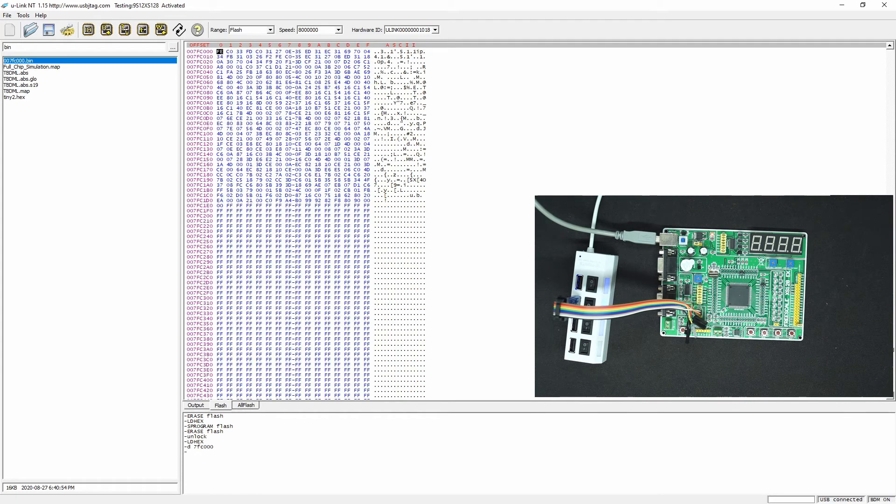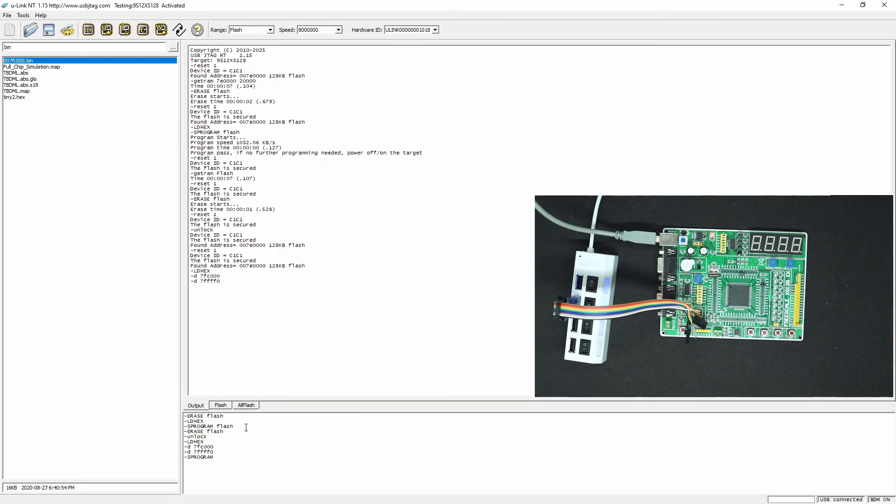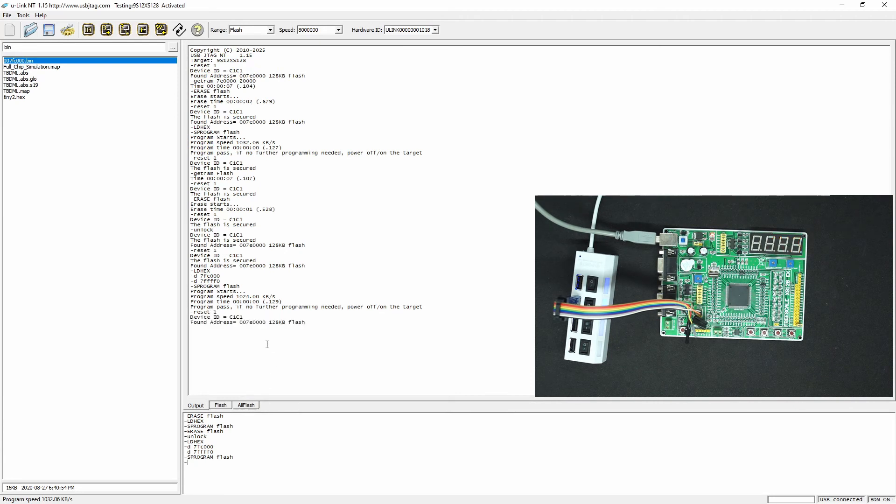So this is data, but we also need to modify this flag. Let's take 7FF0F to FE. The initial value is FF — now I change it to FE. Let's program one more time. You see we have programmed it. Let's power off and detect it — we no longer see the flash is secured.